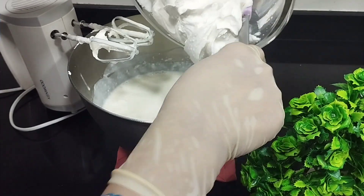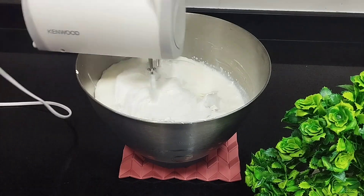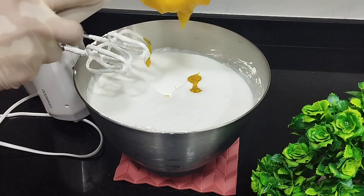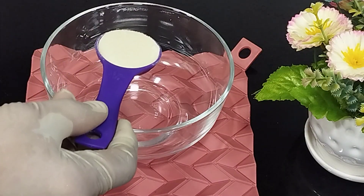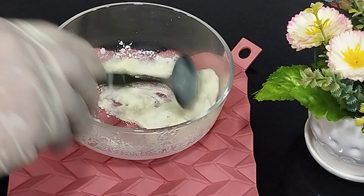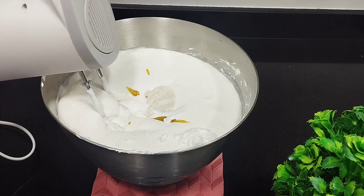Add the cream to the ice cream mixture after it has cooled down. After the puree has cooled down, add it to this final mixture. Add 1 tablespoon of ice cream stabilizer — add some warm water to the stabilizer and mix it together to form a paste, then add the paste to the ice cream mix. Whip everything together so that it blends nicely.